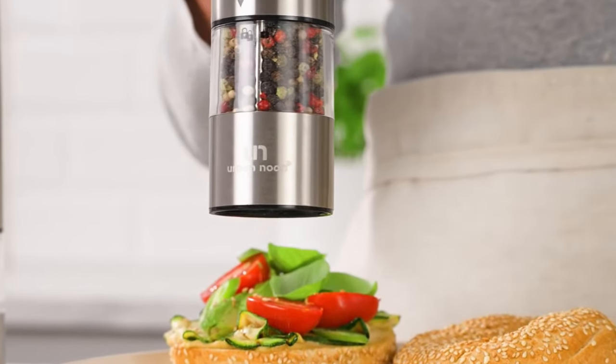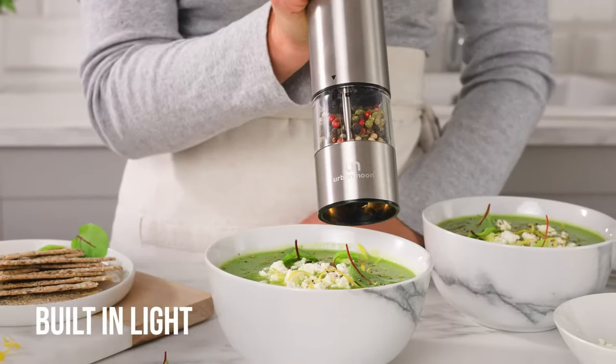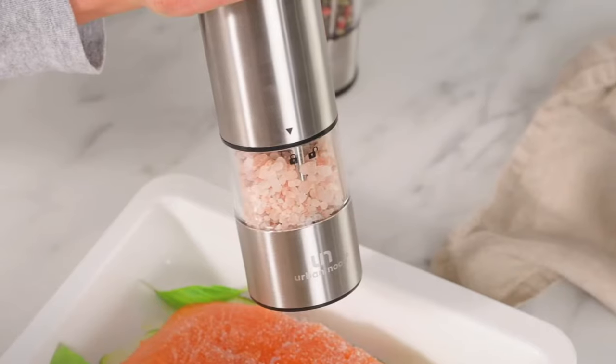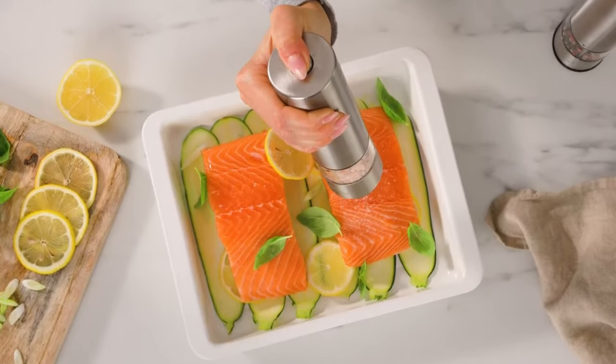With its clear container, one-hand operation, battery-powered design, adjustable coarseness, built-in LED light, durable stainless steel construction, mess-free bottom cap, and luxurious packaging, this set of grinders takes seasoning to a whole new level.